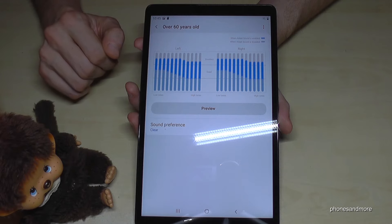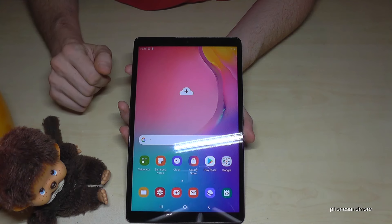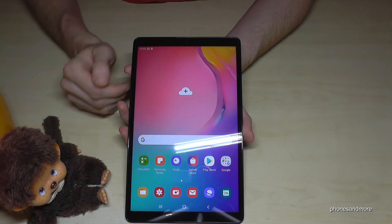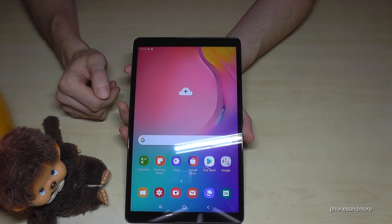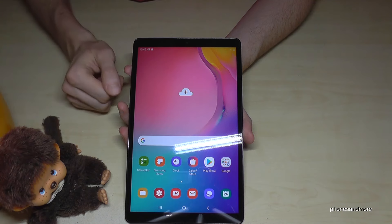There's also something for grown-ups, because if we're honest with ourselves, we are often on the tablet or smartphone too much. Samsung has created something called Digital Wellbeing. In the settings under Digital Wellbeing, you first see statistics showing which apps you've used and how many minutes you've spent on the tablet total. You can also enable Wind Down, which turns the screen to grayscale so you're less interested in watching content.